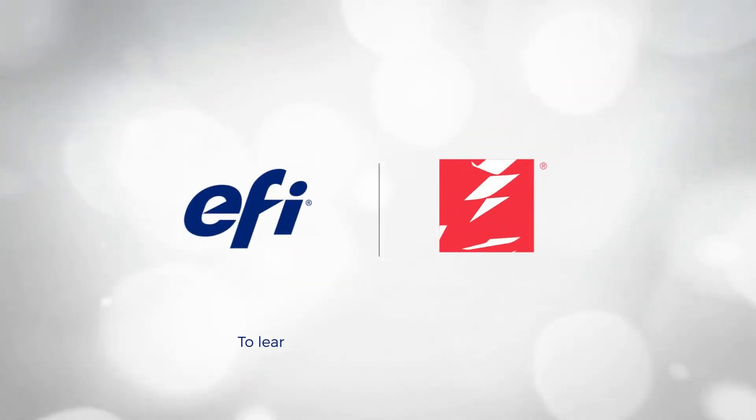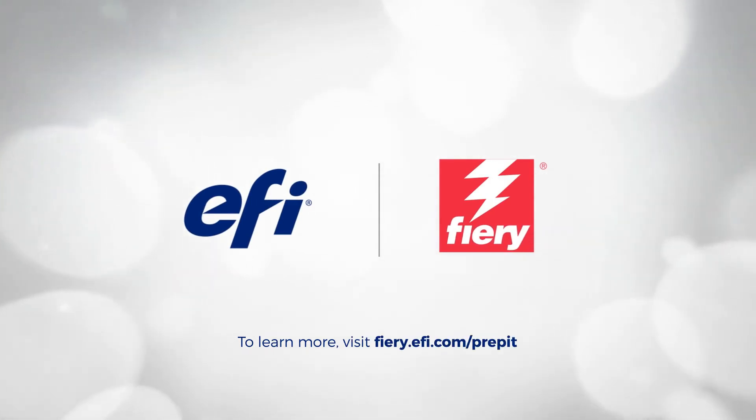To learn more, visit Fiery.efi.com/PrepIt.